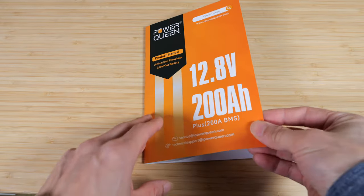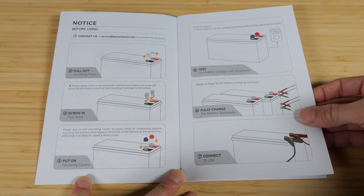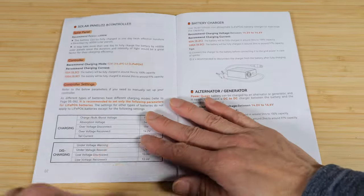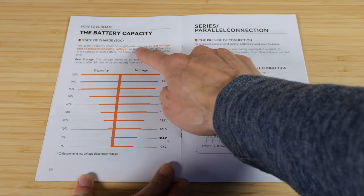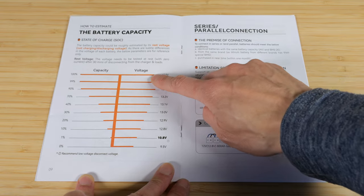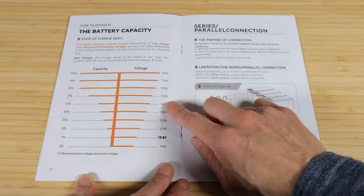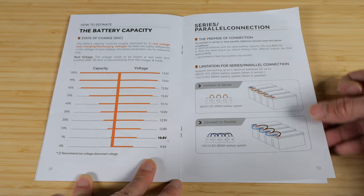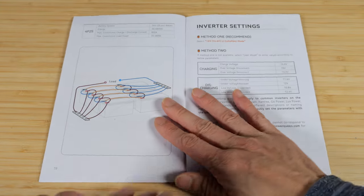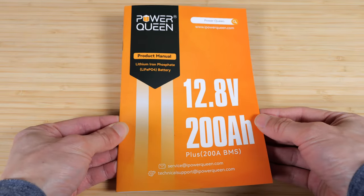The manual is particularly well prepared. Not only does it have the specifications, it guides you on how to connect batteries together, how it's normally charged compared to lead acid charging, and it even goes into measuring battery capacity — explaining that whatever voltage you read really depends on whether you're charging or discharging, and that to get an accurate reading you have to let it sit for 30 minutes before measuring. It also covers connecting four in series or four in parallel, different permutations, and inverter settings. Overall a very well written information booklet.